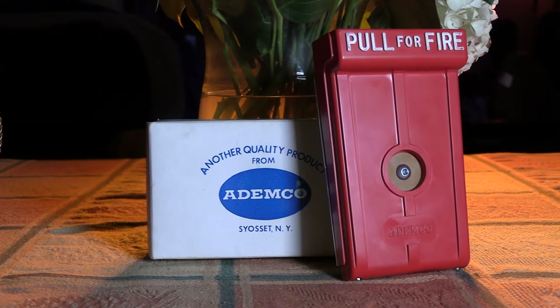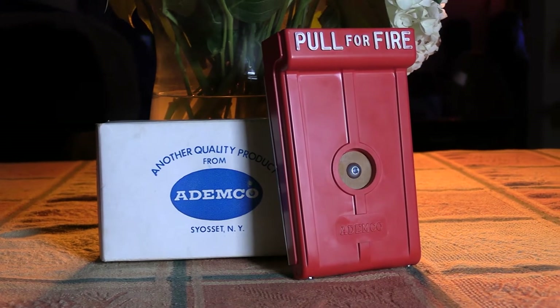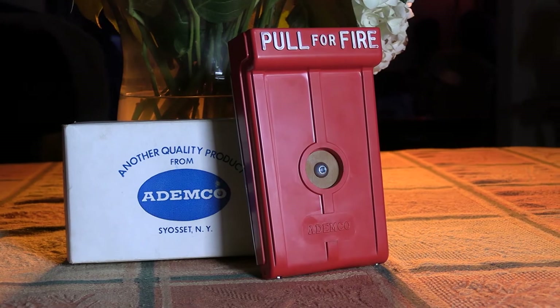This disposable plastic pull station wins the vote for the worst alarm in my collection. Just how bad can it be? Let's find out.